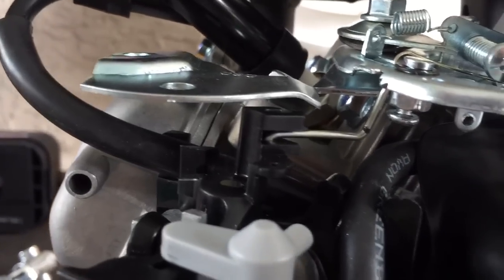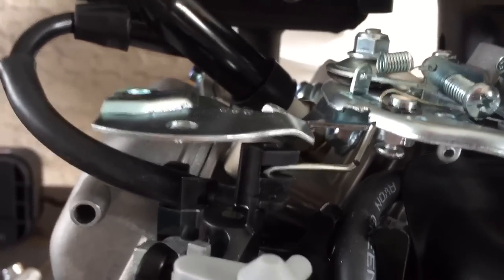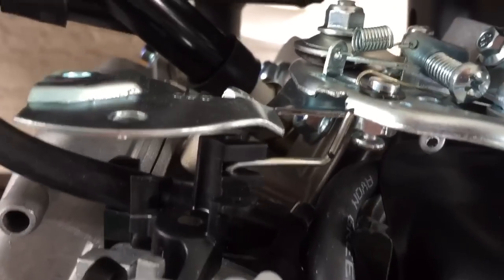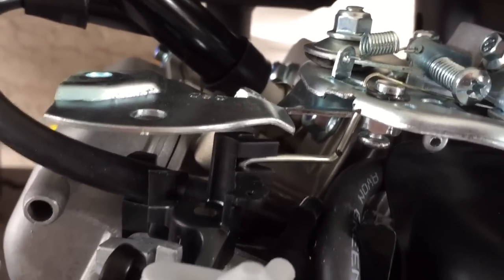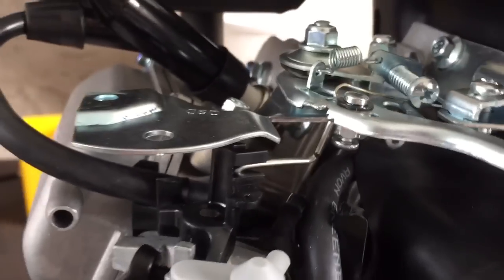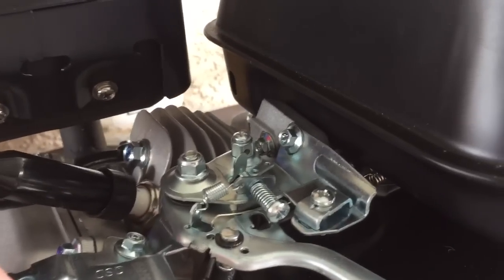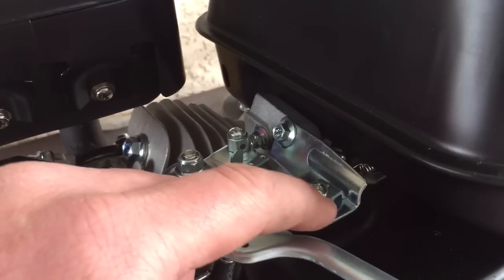To tell you the truth, I messed up the first one, so this was the second half of the rod that I had originally cut off, bent into shape. So the motor gives you what you need to take the governor off and reconfigure the throttle, and it even gives you a second chance on that throttle arm.